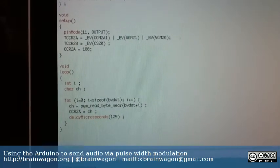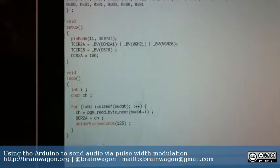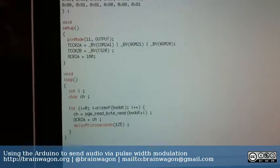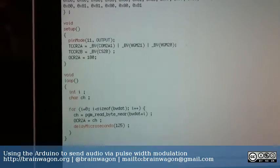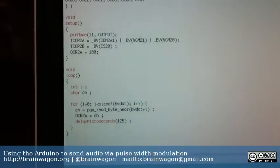Hello, this is Mark van de Watering of the Brainwagon blog. I've been experimenting with light-based communication for a while, and it dawned on me that I could use the Arduino to actually send pulse width modulated audio using LEDs or lasers.